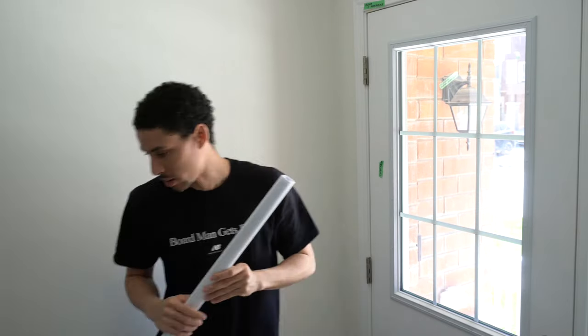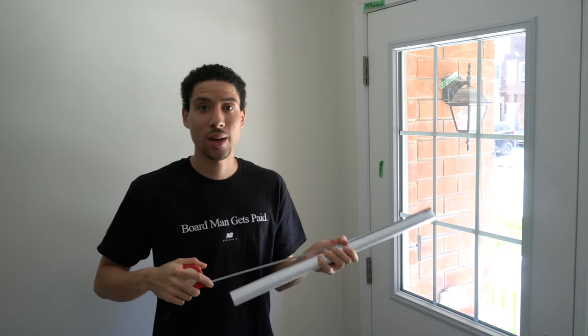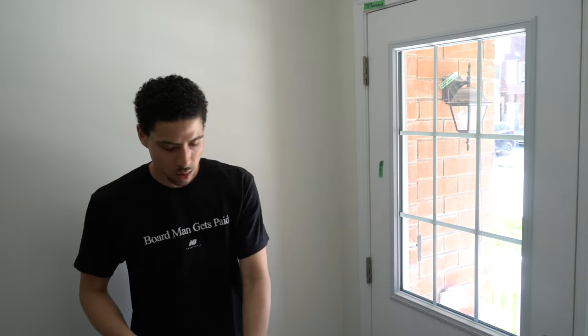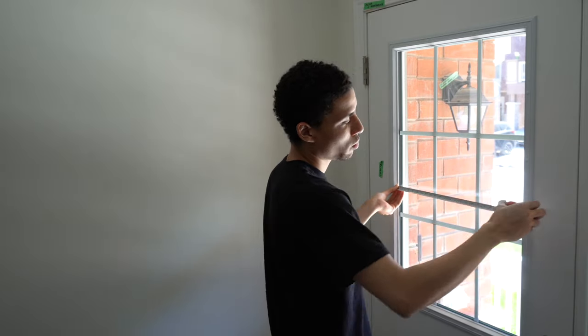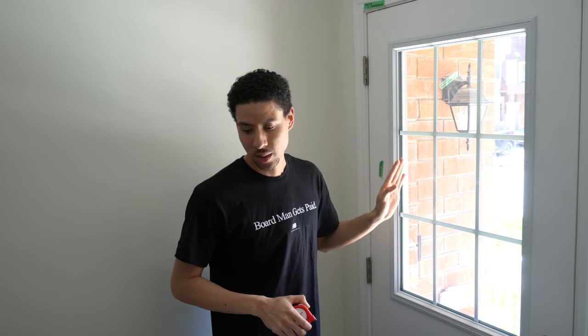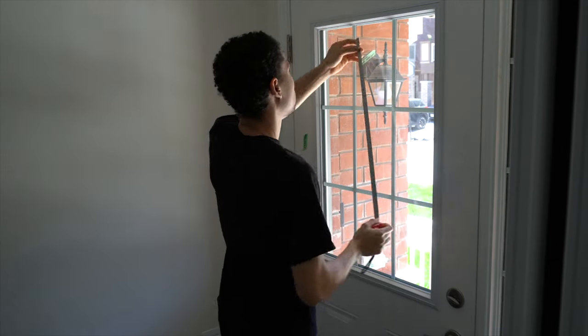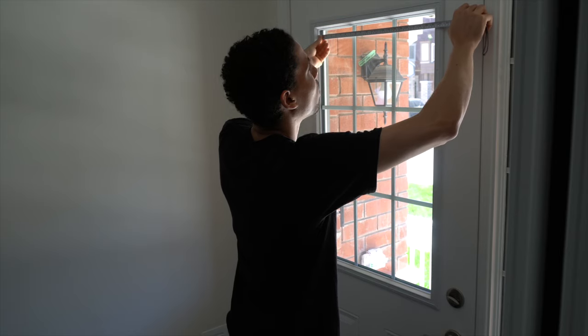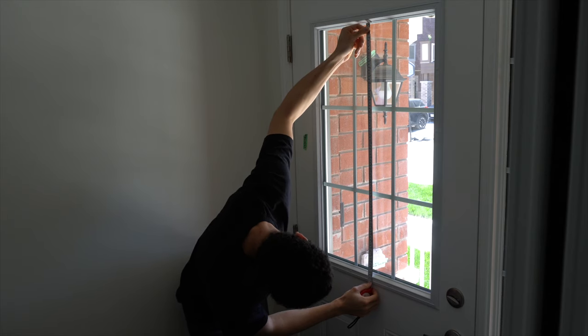I forgot my size so I'm just going to measure it. The film I bought is 23 and a half inches and my window is 20.5 inches, so I bought a little bit over. You don't want to buy exact — if your window is 20 inches, don't buy a 20-inch film. You want to have just a little bit of room for error. So I measured the glass at 20 and three quarters — I'm going to round up to 21 inches. The height is 34 and three quarters, so I'm going to go 35.